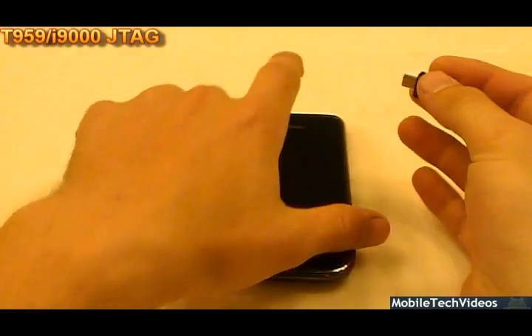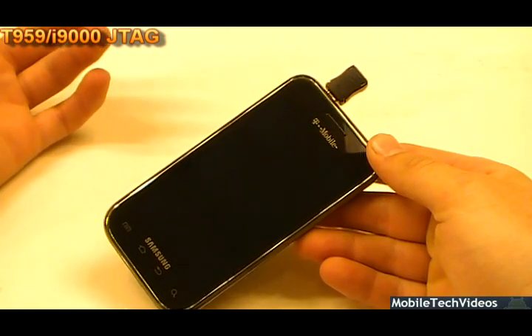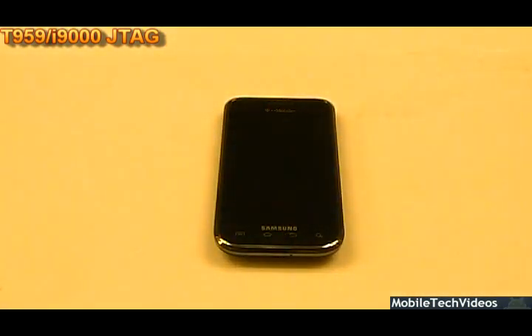This is for hard-bricked, bootloader-bashed phones that don't respond with a typical jig, as this one does not. Obviously, it is fully bricked. Let's go ahead and get involved. Check it out.